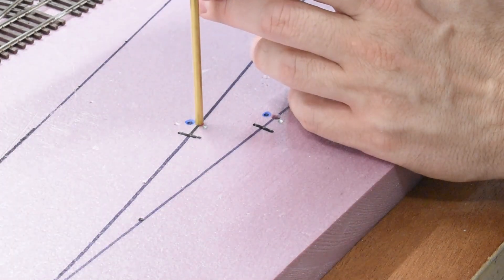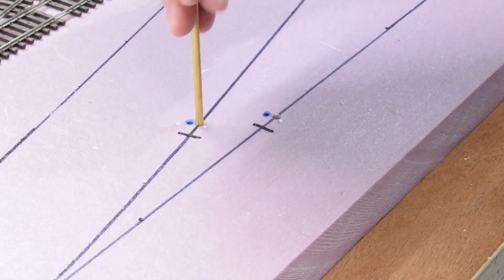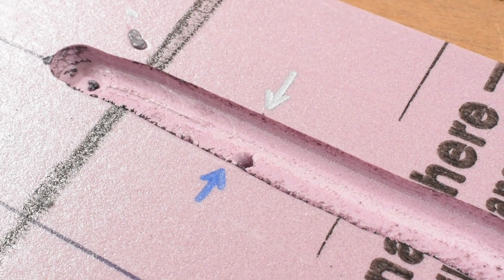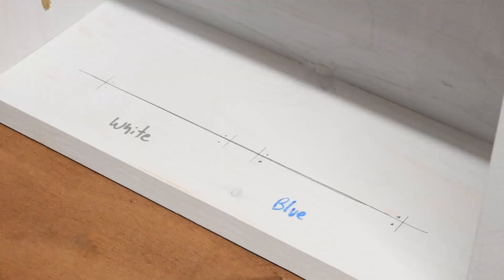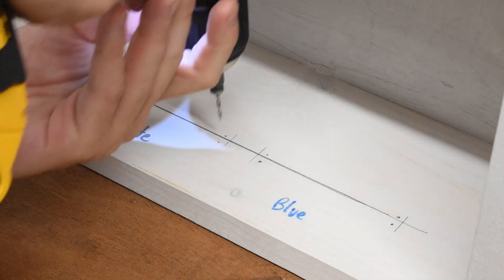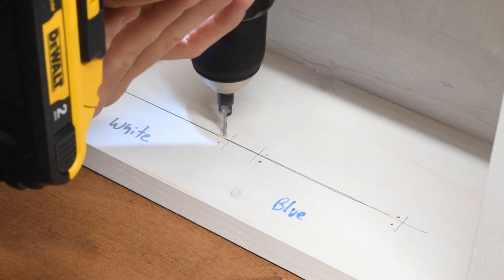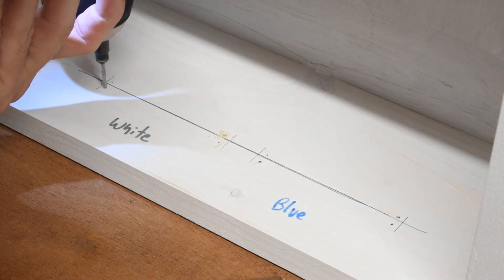Next I took a brass rod and punctured holes through the foam exactly where I was going to feed all the wires. I marked on the top and underneath where each blue and white wire was going to go, so I knew exactly how to wire it up once the track was on top. Then I installed some terminal buses underneath just to connect all the wires together nice and neat.